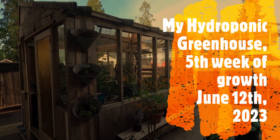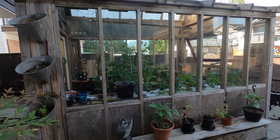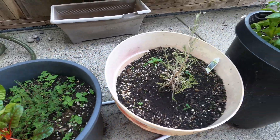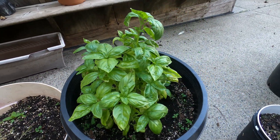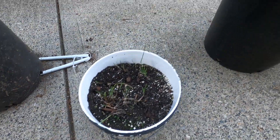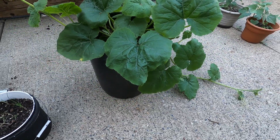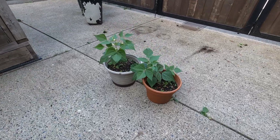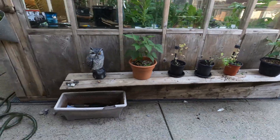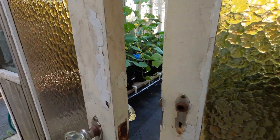Hey everybody, it's June 12th, so this is the fifth week of growing in my greenhouse, with some comparisons outside. There's the Swiss chard, the basil which is greening up — still not as big as the one inside. Chives not doing so well. Squash — butternut squash, two plants — is doing okay, and the beans are still kind of small. Peas are here, not doing spectacular, but inside we have something else.